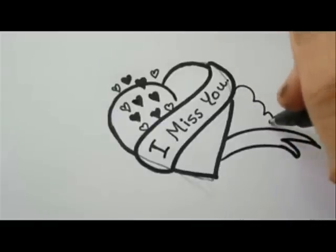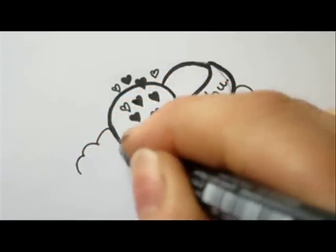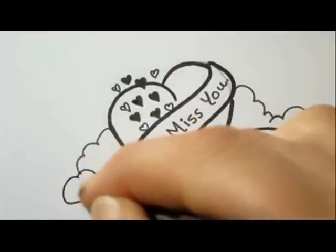Now let's continue our drawing by adding a beautiful big fluffy cloud around the heart, as if the heart is flying in the air or as if you're sending this heart very far.